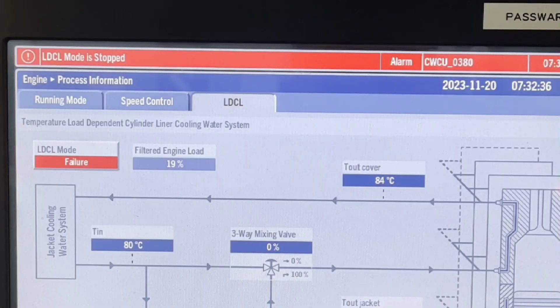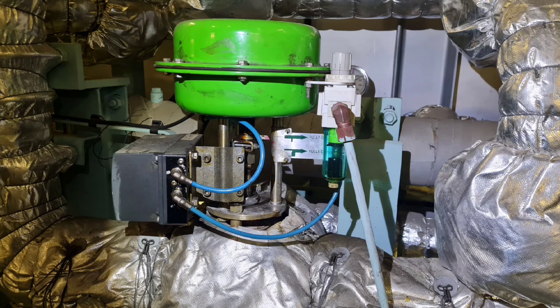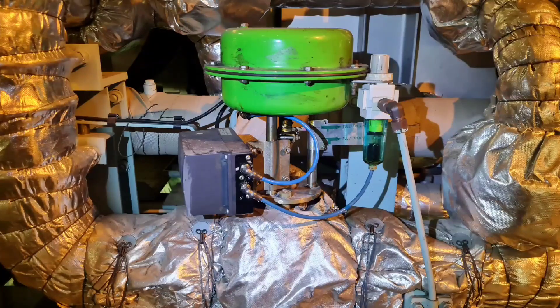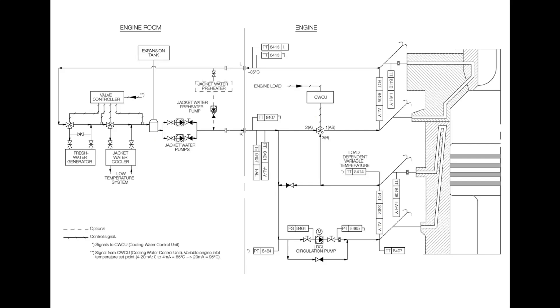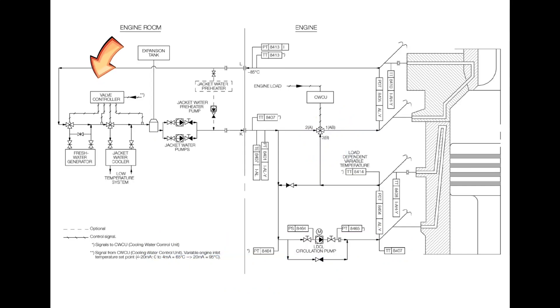In case of failure in the system, the circulation pump will stop and the three-way mixing valve will move to the fail-safe position, which is fully open. If, for whatever reason, the mixing valve does not move to the fail-safe position, the valve can be manually opened by venting the control air. In this position, the full flow of cooling water from the jacket cooling water pump is sent through the liners and the cooling water temperature will be controlled by the jacket cooling water system.